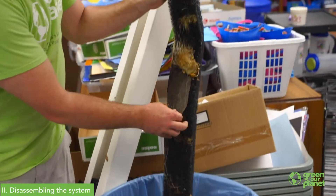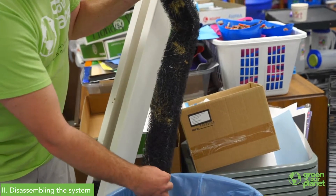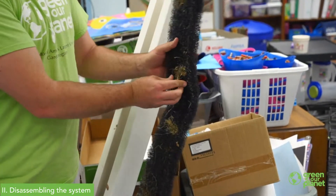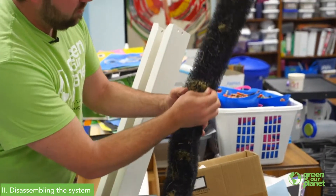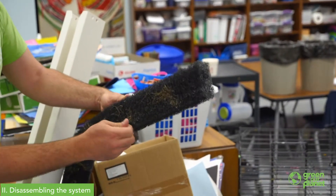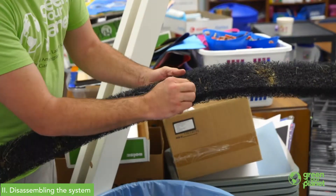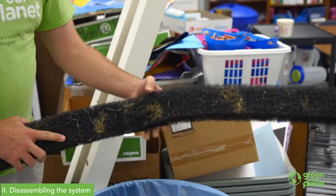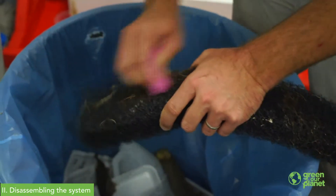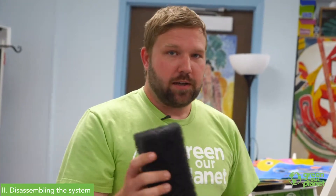Rock wool and coconut coir cubes really take a long time to break down and decompose, so they're not a good item for your compost — we're just going to throw those away. We'll clear as much of the roots out with our hands as we can. It's not going to be a big deal if you don't get every single root, because they'll eventually act like the wicking strip. The company says you can use these pads for several years even with roots growing inside.